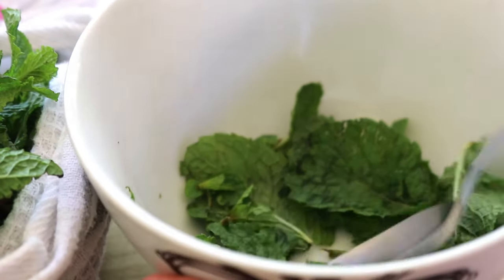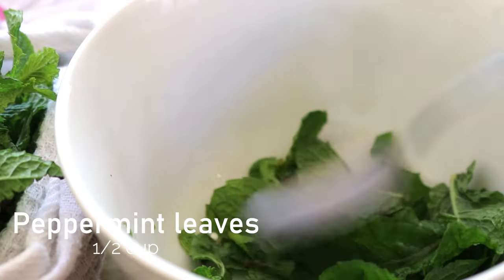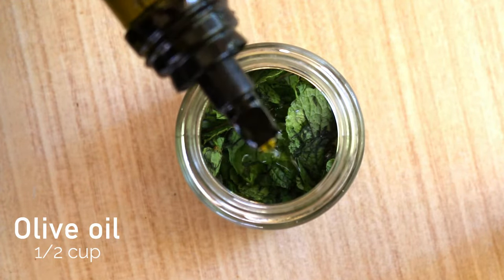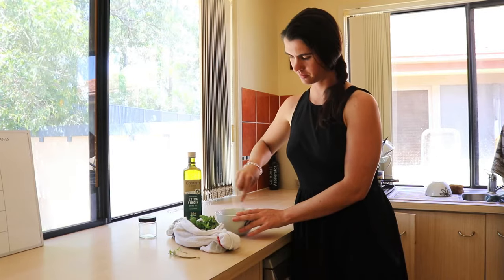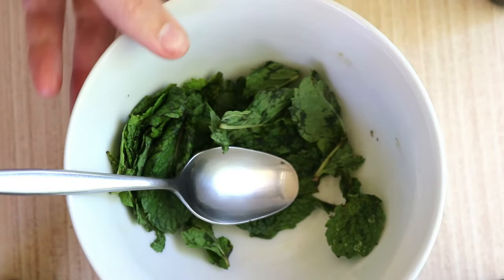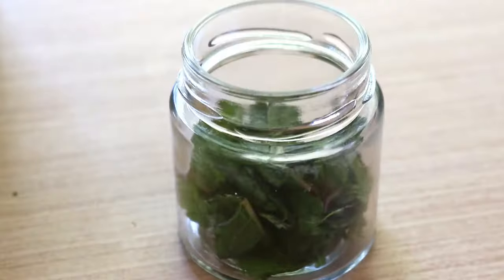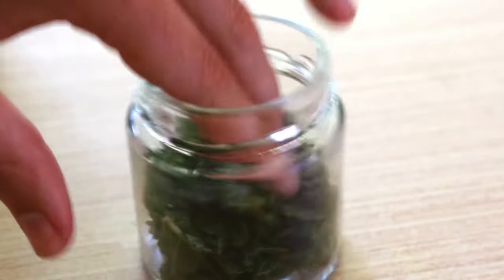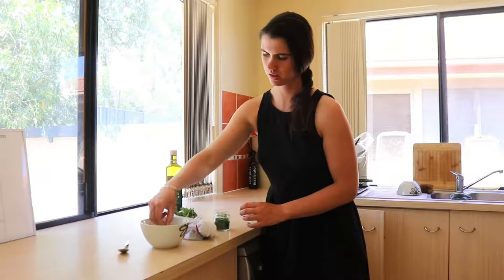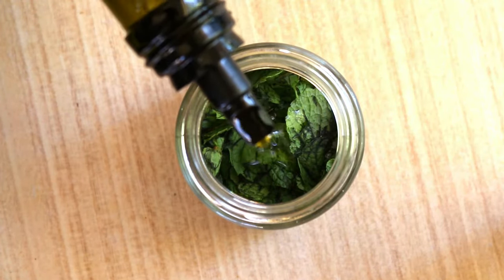To make this peppermint oil you'll need about half a cup of organic fresh peppermint leaves and about half a cup of a carrier oil like olive oil or coconut oil. To make it, wash the peppermint leaves well — even organic leaves — throw them into a strainer or colander and thoroughly rinse with water. Lay the mint leaves spread out on some paper towels to dry completely before moving on. Then use your hands, a spoon, knife, or mortar and pestle to crush up the leaves to release the oil within.